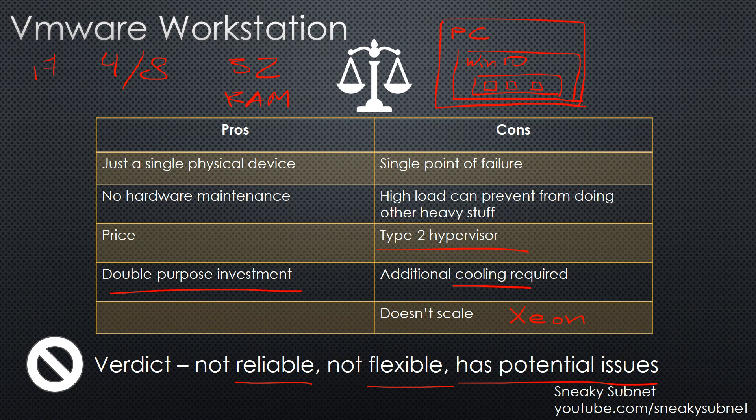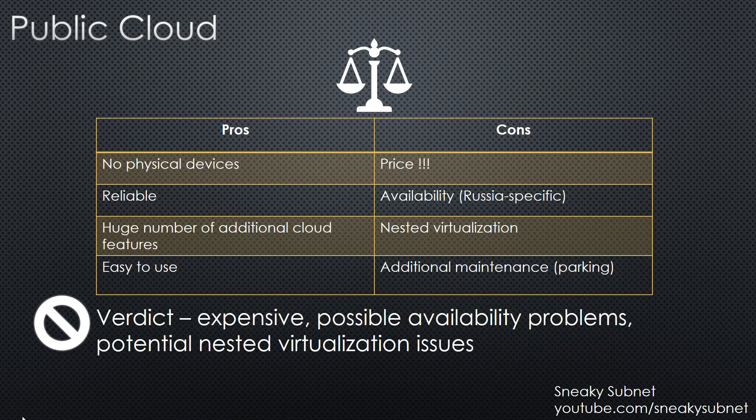So in my opinion, and according to my objectives, this solution isn't reliable, isn't flexible, and has potential issues. So let's consider the second option, which is public cloud. It has very attractive advantages like lack of physical devices and therefore lack of maintenance. It is much more reliable than anything you can build yourself. It has a huge number of additional cloud features like public IPs, load balancers, monitoring, logging, storage, and many many more, which work out of the box in most cases. And finally, clouds are really friendly and easy to use.